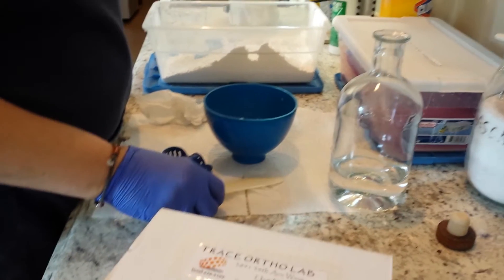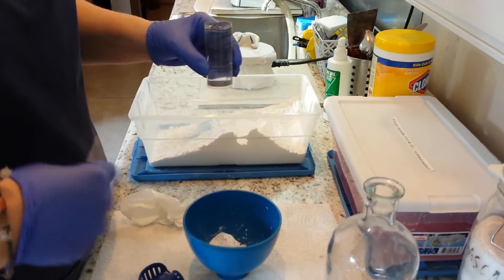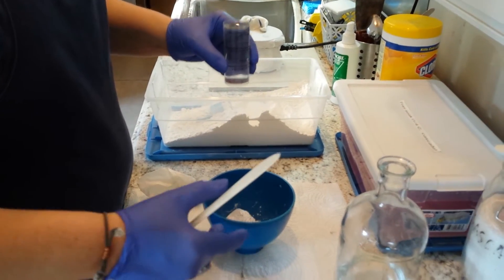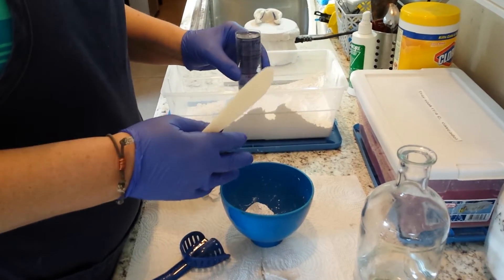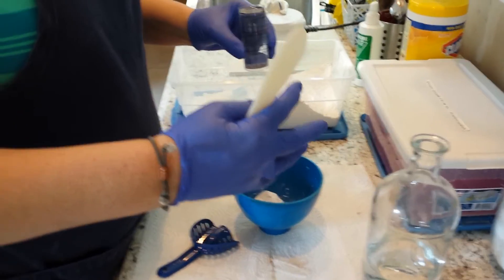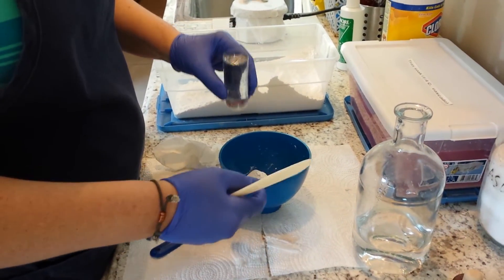We have about three scoops of water here that we keep in a bottle at room temperature daily so that we don't have fluctuation in the temperature. If you use tap water, it will vary in temperature — you can't use ice cold water and you can't use hot water. Room temperature water is very accurate and the set time is usually the same.